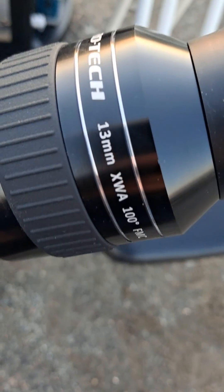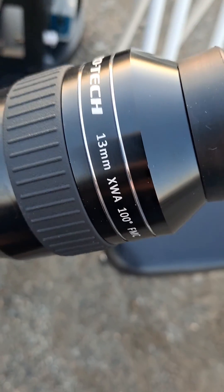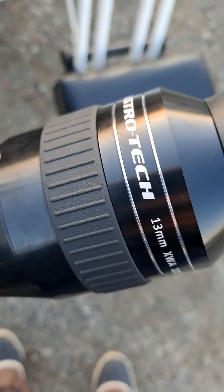I'm testing out my Astrotech 100-degree field of view eyepiece, 13 millimeter. It's on sale for 250 bucks — it's the exact same as the APM. This is my first light with it.